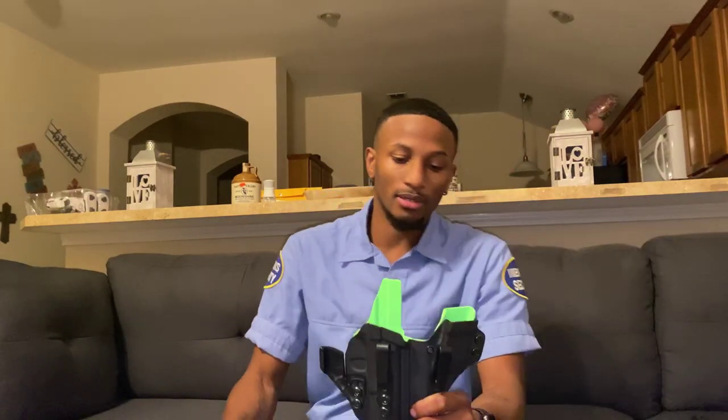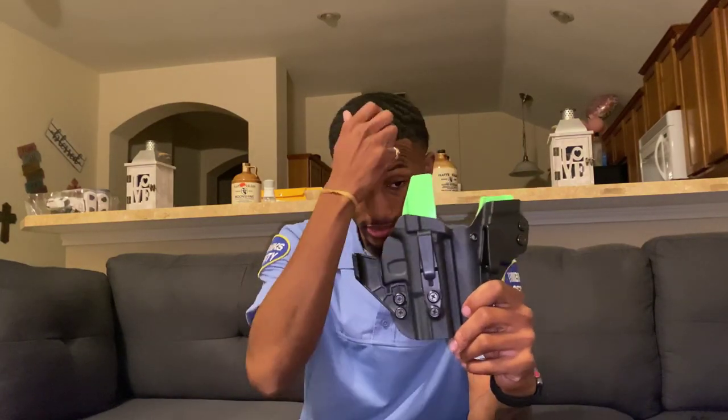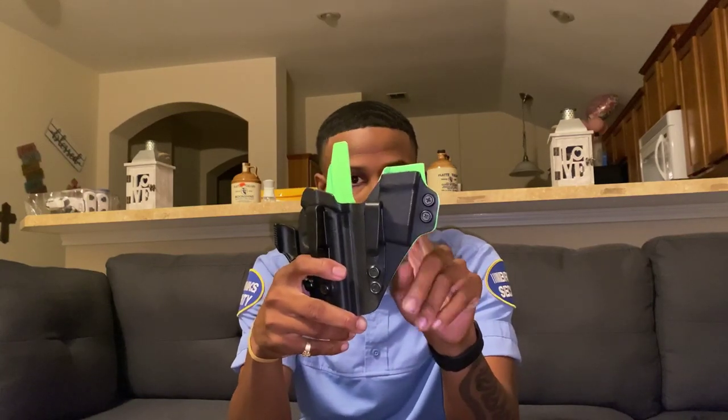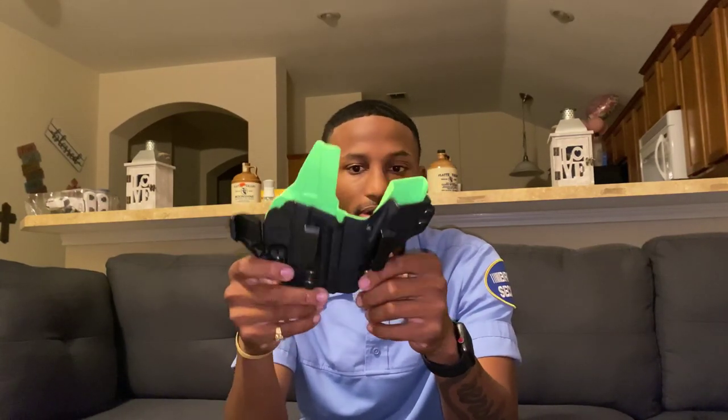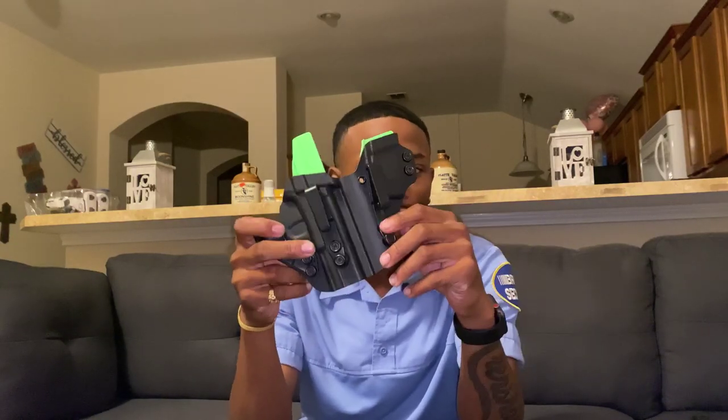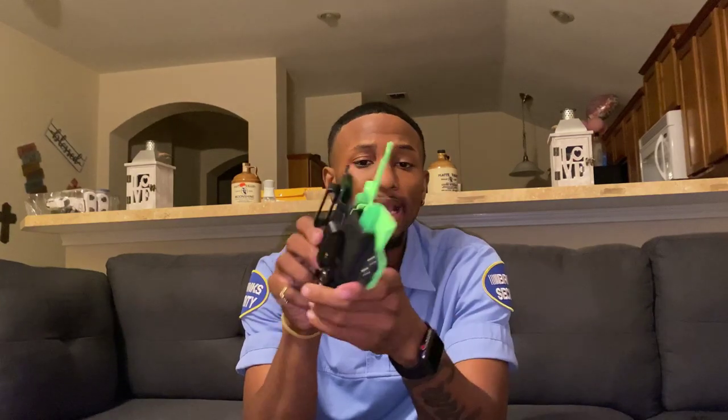It also comes with a little extra mag holder on the side that's already integrated into the holster — it's not a snap-on or clip-on type deal. It comes with these little plastic clips that work just fine for me, though some people have issues with them. You can also adjust the retention on both the firearm and the mag holder.